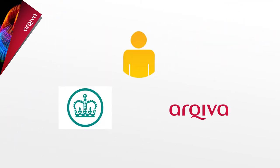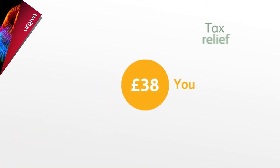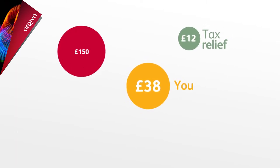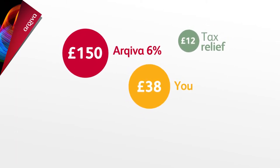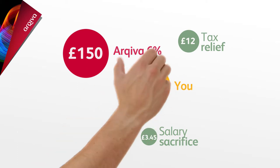Let's explain how you, Archiva, and the taxman each do their bit. Let's say you earn £30,000 a year. You pay in 2%, which after tax and national insurance relief is £38 per month. As you receive tax relief, this adds a further £12. Archiva contributes 6%, which is £150, and the extra uplift through salary sacrifice is £3.45 — a total of £203.45 going into your pension fund each month, but costing you just £38.